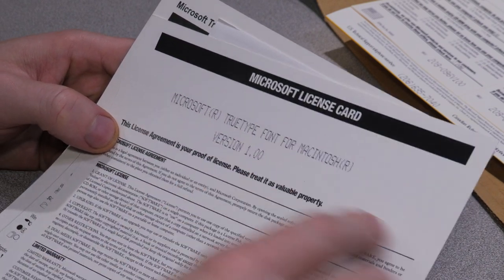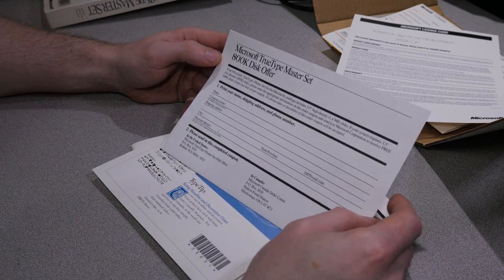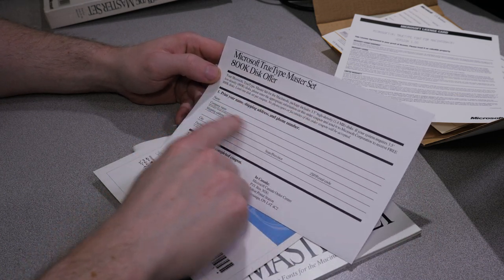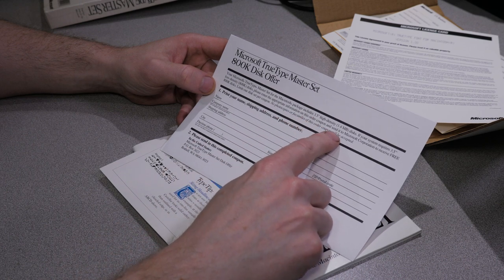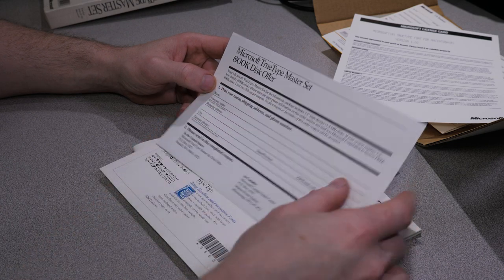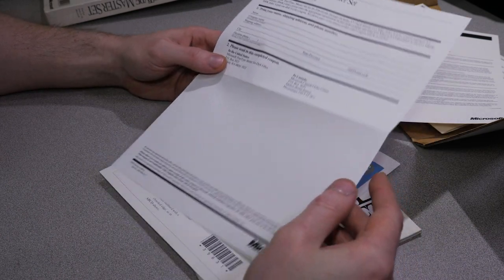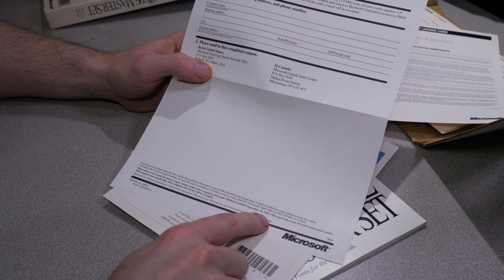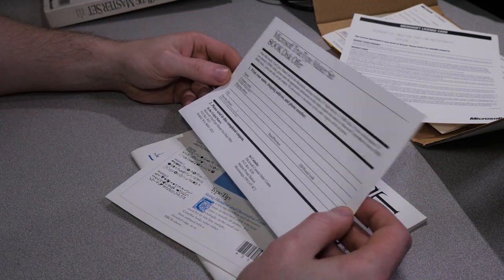We have the Microsoft license card. It says Microsoft TrueType Font for Macintosh version 1.00 - yep, that's what we expected. Nothing else important on there. If your computer is too ancient to use 1.4 megabyte floppies, there is this little thing you fill out to get 800K disks. Please enter the appropriate information on this order coupon and send to Microsoft Corporation to receive free 800K disks. Unfortunately, it says the offer expires September 30th, 1994, so I can't send this to Microsoft and get my other floppy disks. That's too bad.